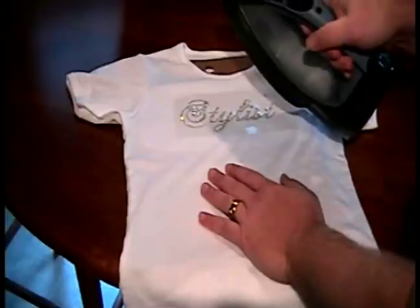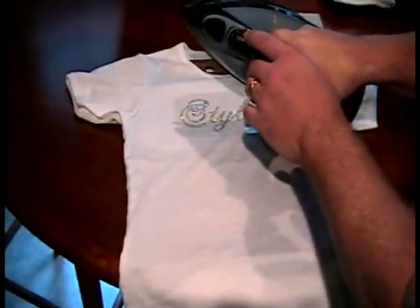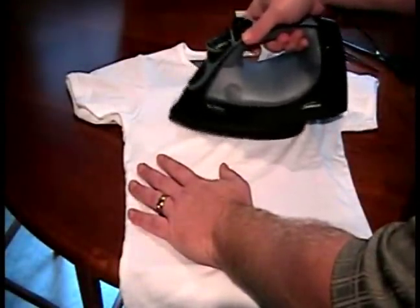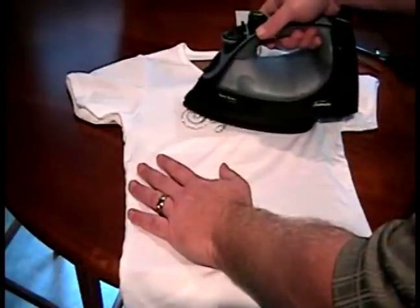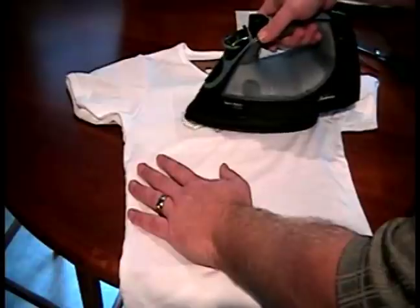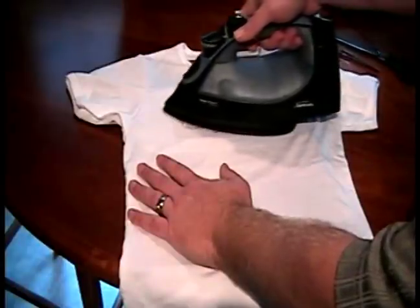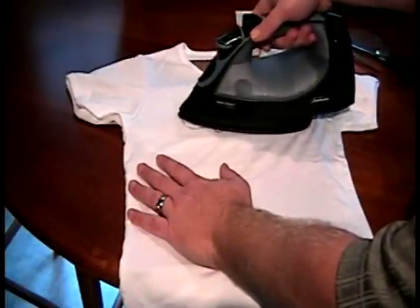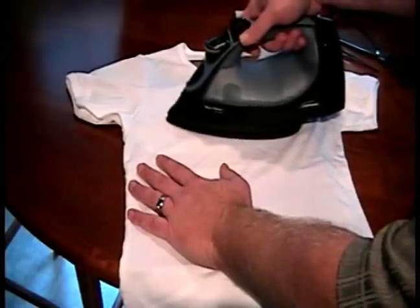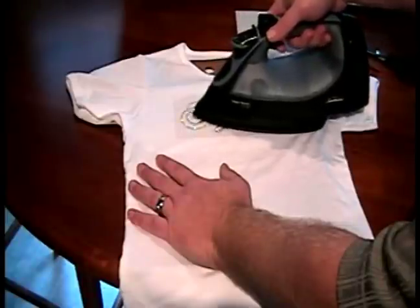I'm using my iron that is on a very, very hot setting with no steam. And I'm just simply applying the heat directly to the rhinestones with a good amount of pressure, keeping an even heat distribution throughout the entire process. I'll do this for about 30 to 45 seconds to make sure all of the rhinestones have enough heat on them.